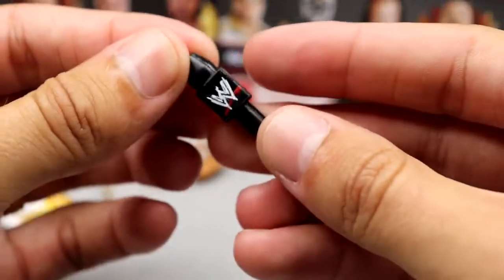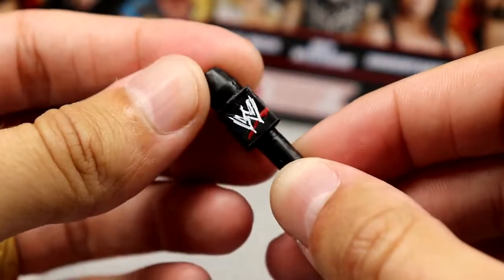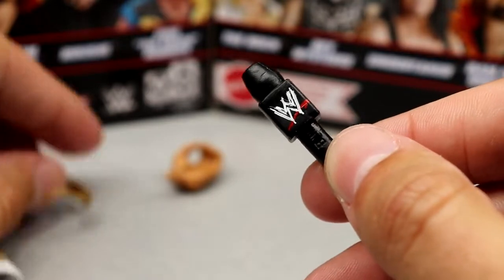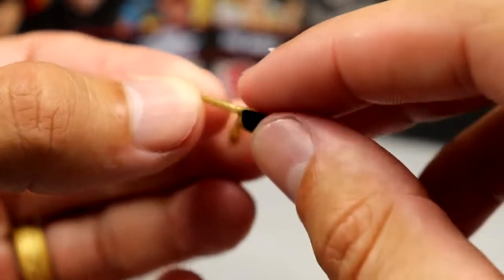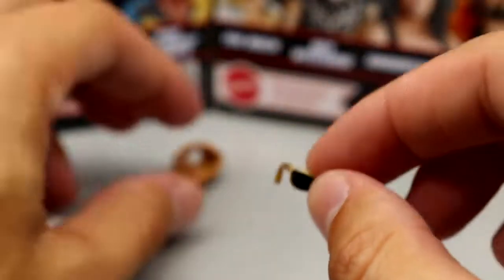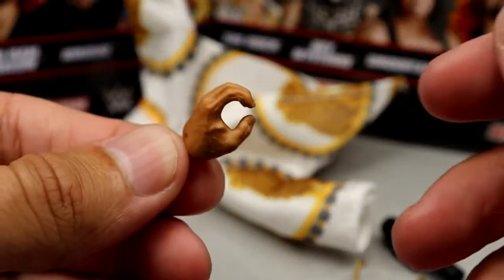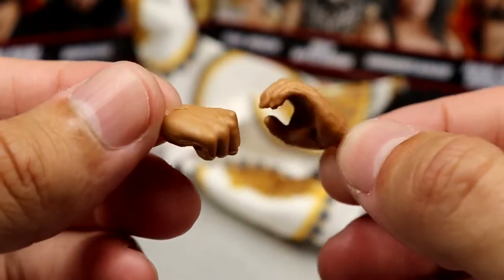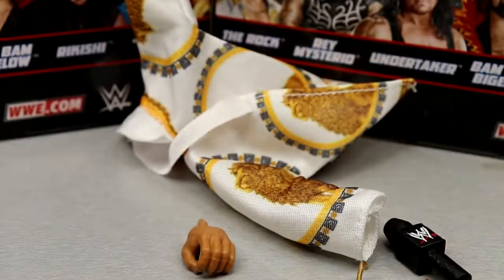You do get a mic with the scratch logo, which isn't perfectly accurate to the time but it's not bad. You also get gold sunglasses — they don't hook the ears as much as I'd like, but I'm glad we get them. For interchangeable hands you get a fist and mic-holding hands, nothing earth-shattering but standard.